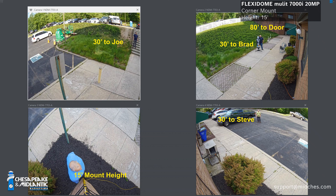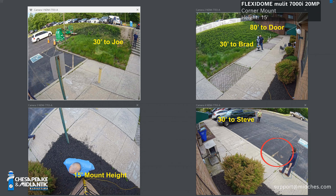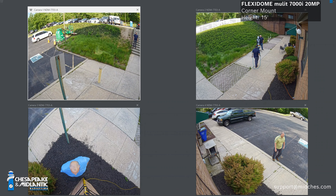You can see the three imagers are shooting out. You can see Steve, Brad, here comes Kevin, Joe Barnhart, and I'm directly underneath the camera. Kevin was walking from a doorway roughly 80 feet away. Brad is roughly 30 to 35 feet away. I myself am about 30 to 35 feet away, and Steve is roughly 35 feet away standing at the end of that truck. We get good clarity and good picture all the way through this whole 270 degree image while maintaining the directly underneath picture.